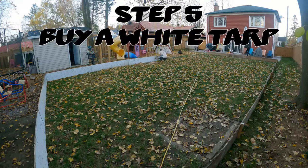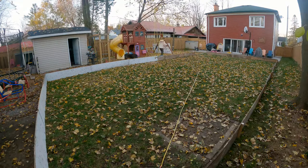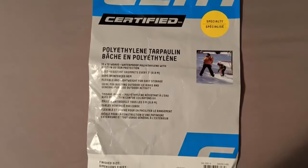Step five: buy a white tarp. There are many different kinds you can purchase. In years past I would get one of the special ones online from a backyard rink store. They work well but they will not last two years — all they gave me was headaches and a lot of lost water on warm days.